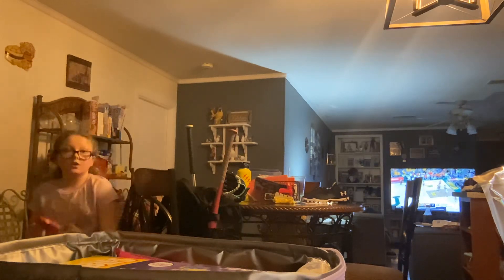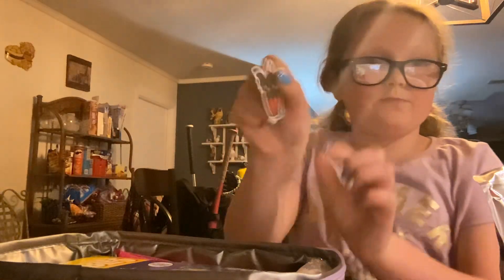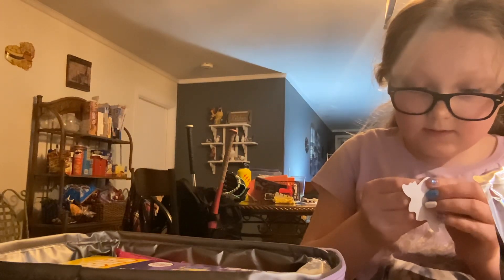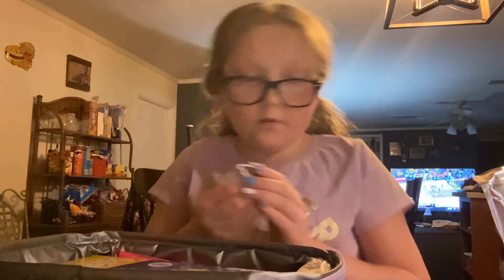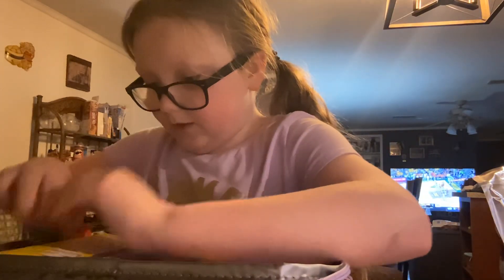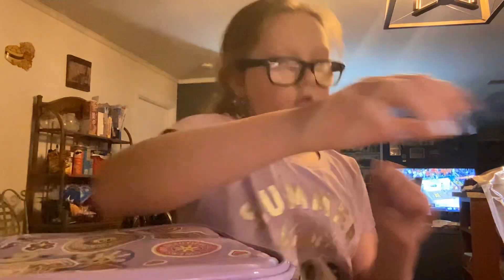We got some of these peanuts. And we got this cute little sticker that we're going to put on my lunchbox because I think it's cute. I think that's all for today. And I don't need a water.